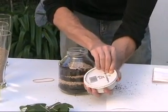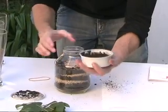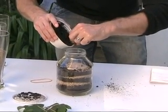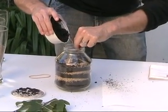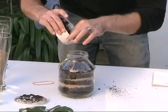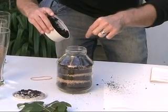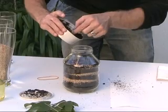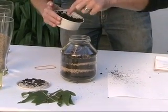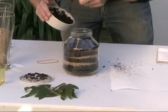And then we are going to open the most important piece, which is our earthworms. We have a total of twelve earthworms here. And we put the earthworms in on top — one, two, three, four, five, six. There should be a total of twelve in here.